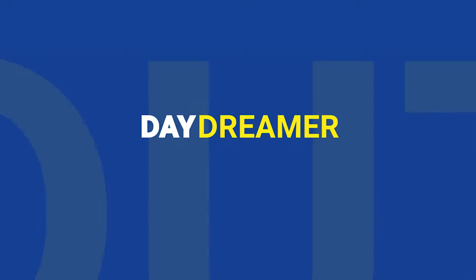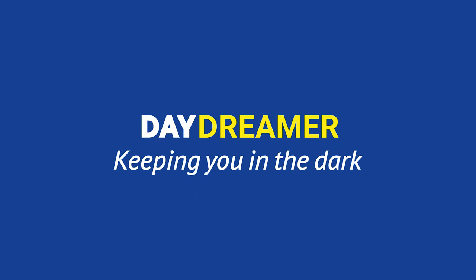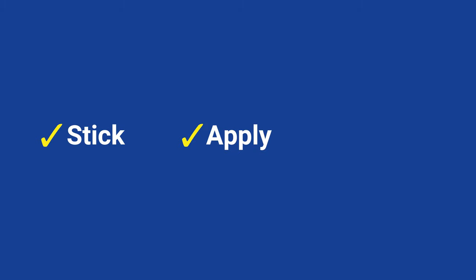This is a tutorial for the Daydreamer Blackout Blind with Velcro attachment. Simply stick, apply and relax.